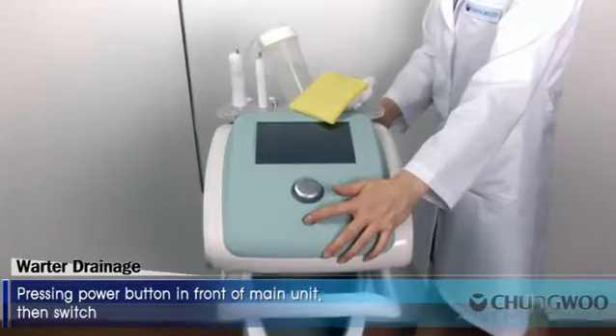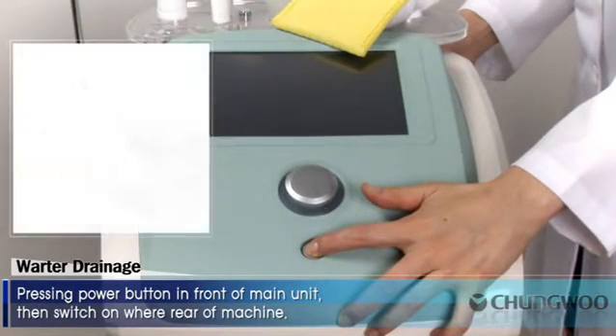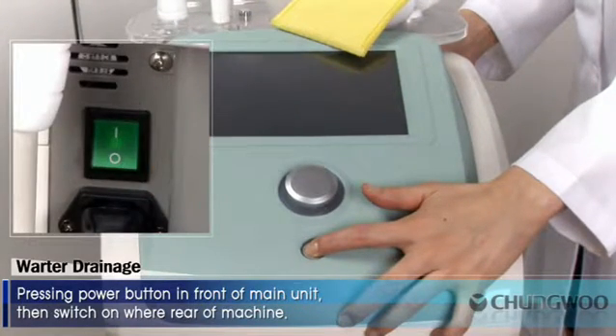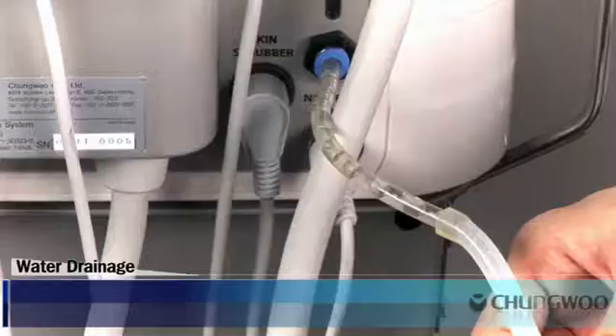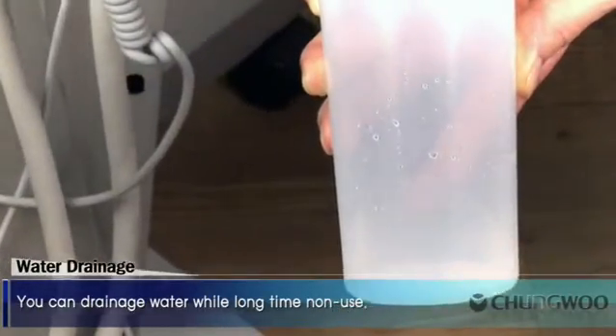Water Drainage. Pressing the power button in front of the main unit, then switch on at the rear of the machine. You can drain water during long-term non-use.